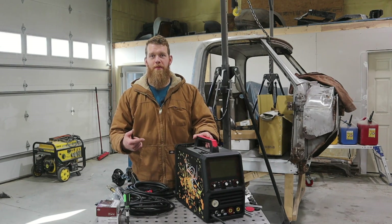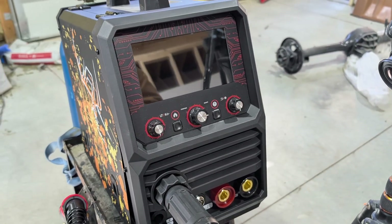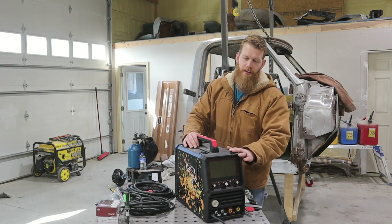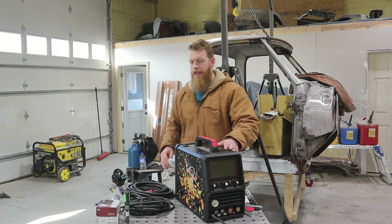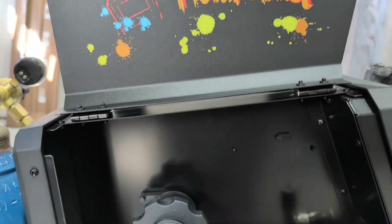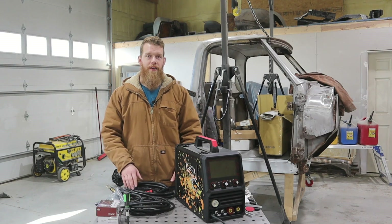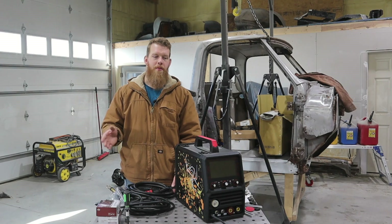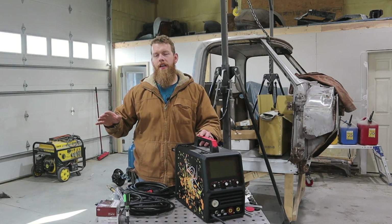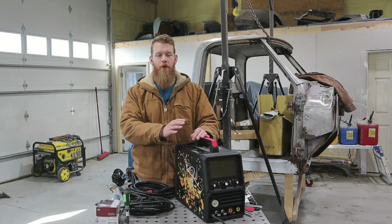The first thing as soon as I pulled this out of the box was the side of the machine — it is just the coolest thing ever. On the front of the machine you've got a really nice screen, and I'm seeing some features already. I haven't plugged in or tested it yet, so it's just fresh out of the box, everything still coiled up the way it comes.